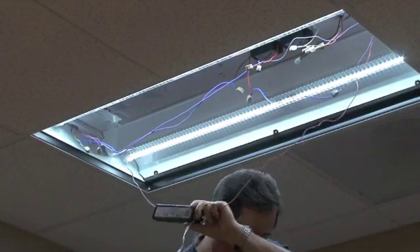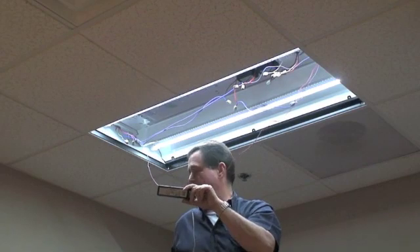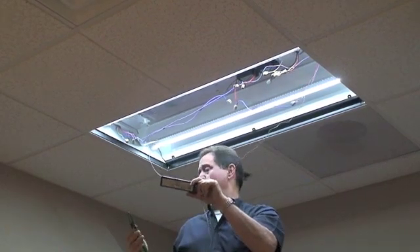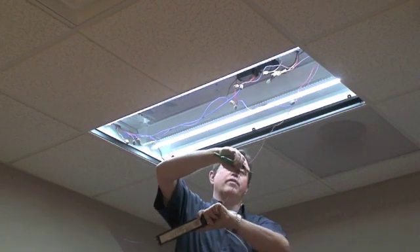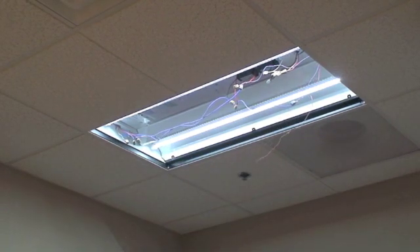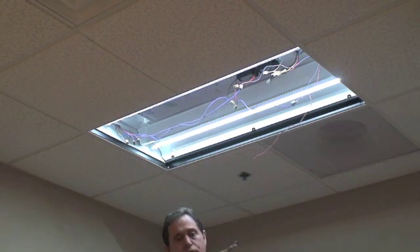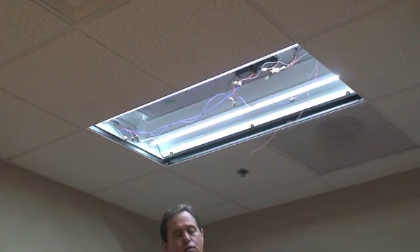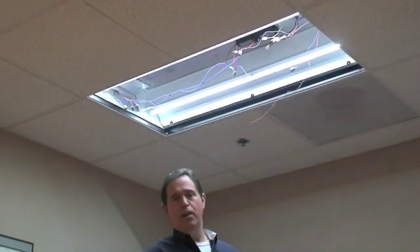I've already disconnected the power so I can cut the wires directly off of the ballast without fear of electrocution. As I showed you earlier, we should clean the surface of this metal to make sure that the double-sided sticky tape, which we are using to hold the driver in place, doesn't fall off. Let me grab that and I'll be right back.